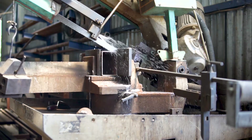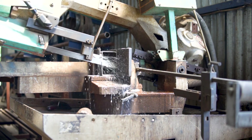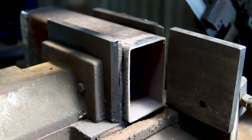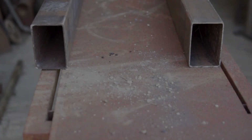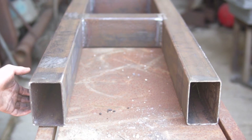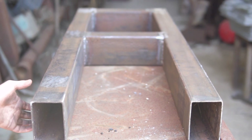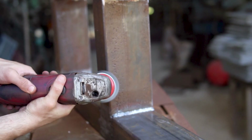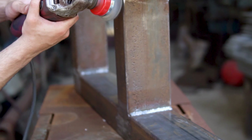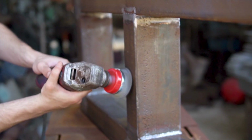The frame is made out of square tubes. After completing the frame we grind the welding marks flat and clean the rust from the tubes. Then we stitch welded the plate onto the main frame.